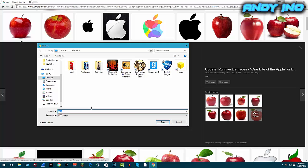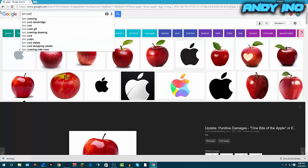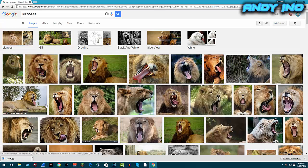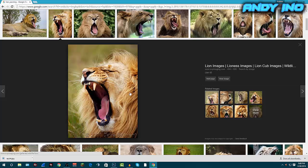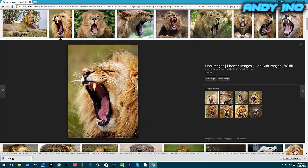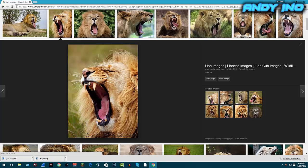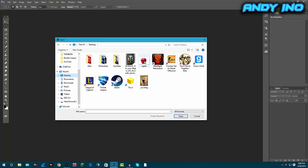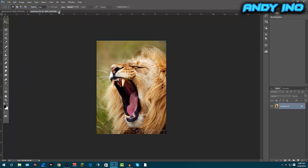Now I'm gonna look up 'lion yawning.' You can do any kind of animal — just something that looks cool, like a vicious mouth. I already found some pretty good ones. I want something from the side, from the right or left, and this one works perfectly. I'll click save image as 'yawning' and click Save. Now we're done with Google.